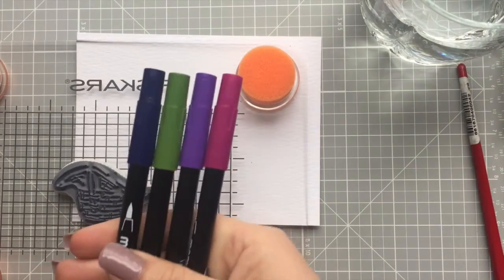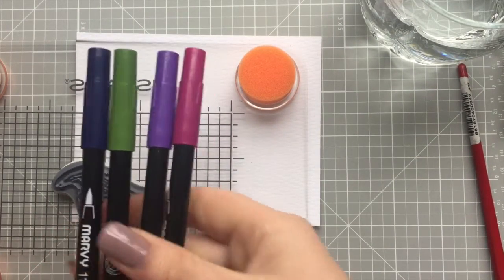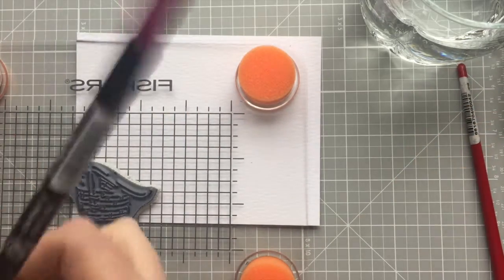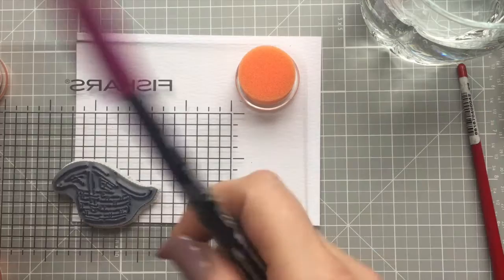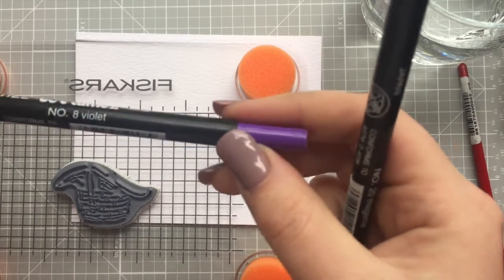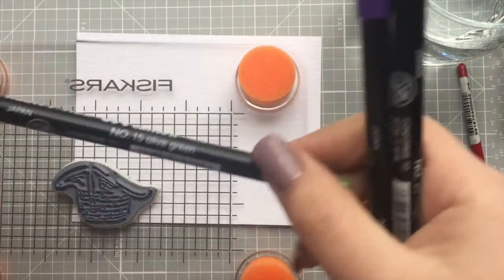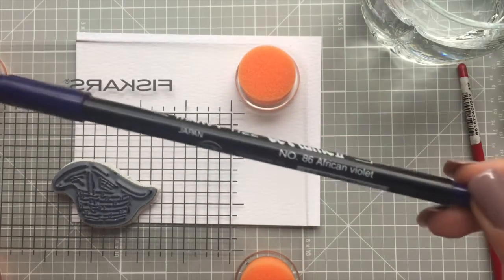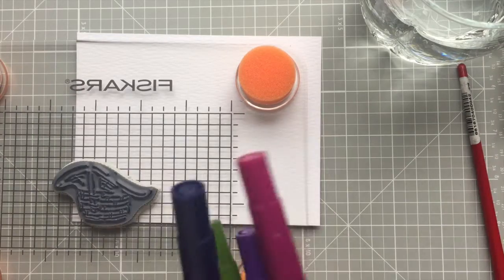For this project I'm just going to be using four colors, so it's going to be really simple. It's number 20 magenta, number eight violet, 15 olive green, and 86 African violet. These are all Marvy Laplume 2 markers.